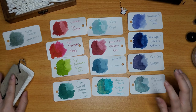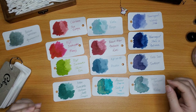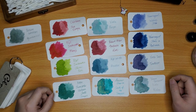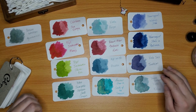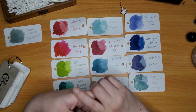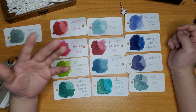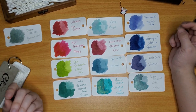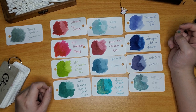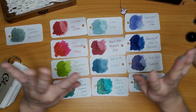Well, that was a lot — thank you so much for joining me and swatching all this ink. It was so much fun and I hope you guys had fun looking at the colors with me. If you enjoyed, please leave a like and subscribe, leave a comment on what you like in terms of ink color, what you look for, what you're having trouble trying out. I'd love to read your comments and respond. Thank you again and have a great day!